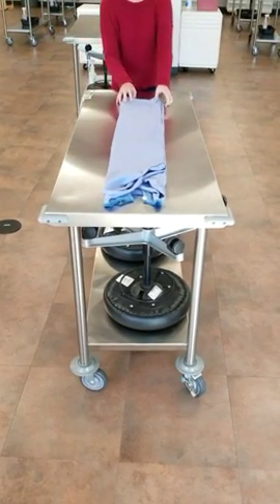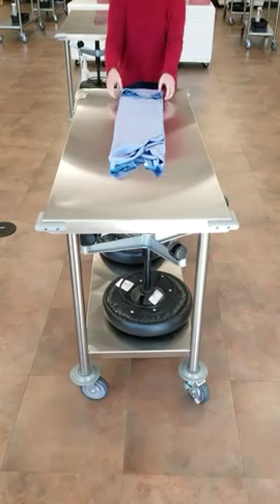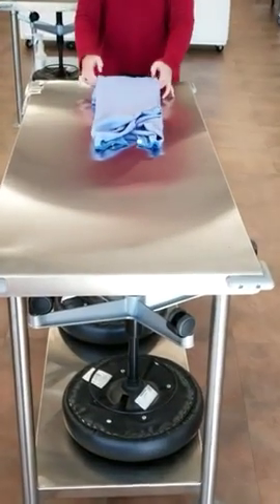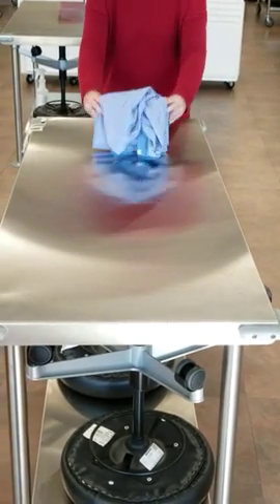Next, you're going to come to the base of it and start folding it in an accordion manner. You're going to do this so that when you are ready to don your surgical gown, it will just fall out nicely from your packaging and you don't have to worry about touching anything that's supposed to be a sterile surface.